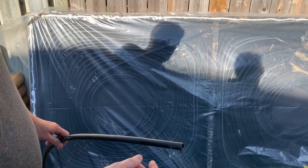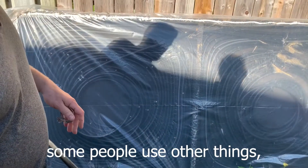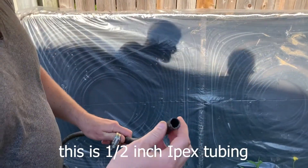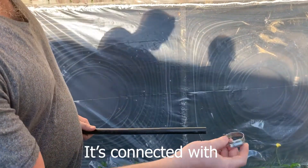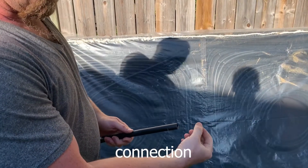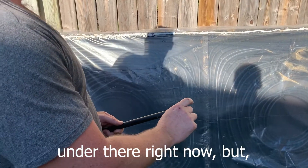Now you can use — some people use copper, some people use other things, tubing that heats up — but this is half-inch IPEX tubing. It's black, and it's connected with these little connections, as well as a gray connection which I can't see under there right now.